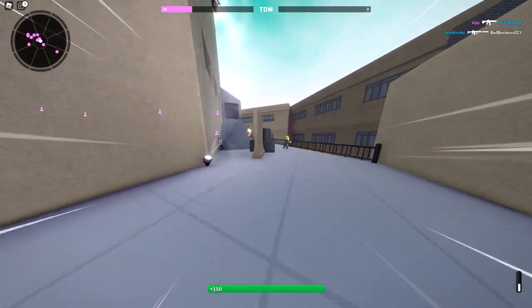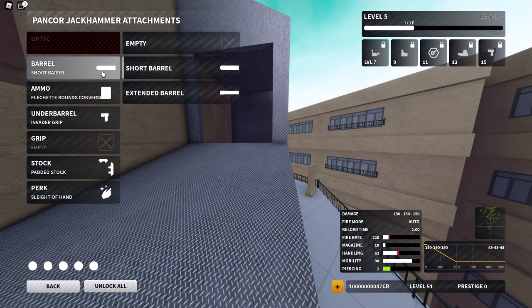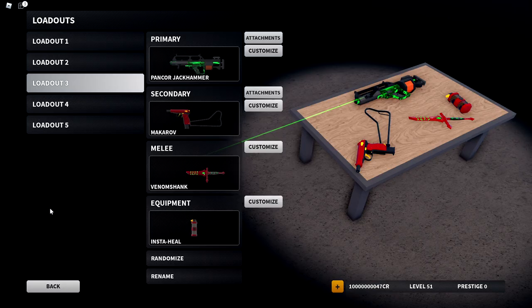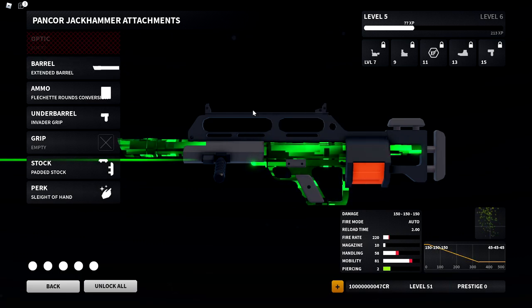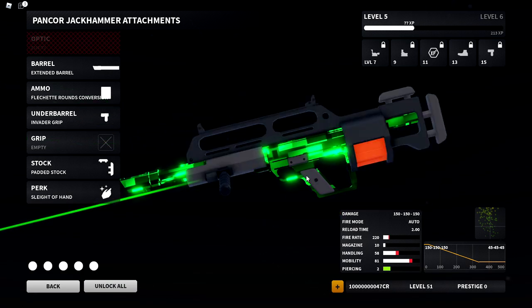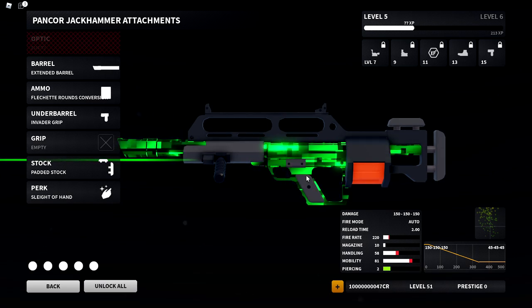That's pretty much the Jackhammer shotgun. It's definitely going to be annoying to play against but I don't think it's anything meta or crazy. It's one of those shotguns that's annoying to play against but not really that great to use. The setup I ran at the end is probably the better one. Personally I would not purchase or use it, but leave your opinions in the comments. Thanks so much for your support recently — peace out!